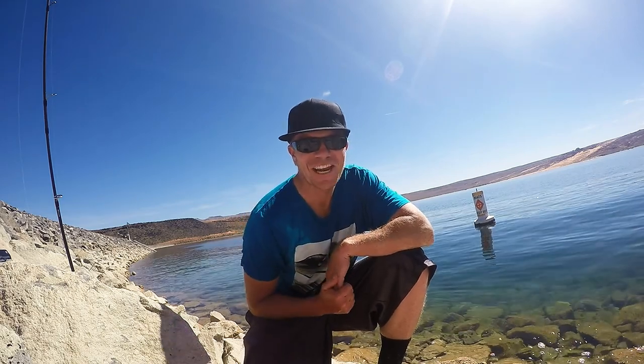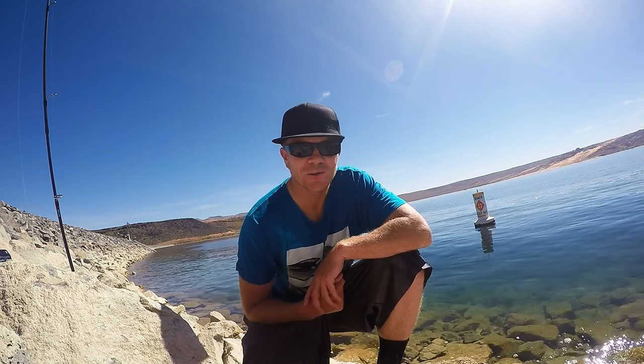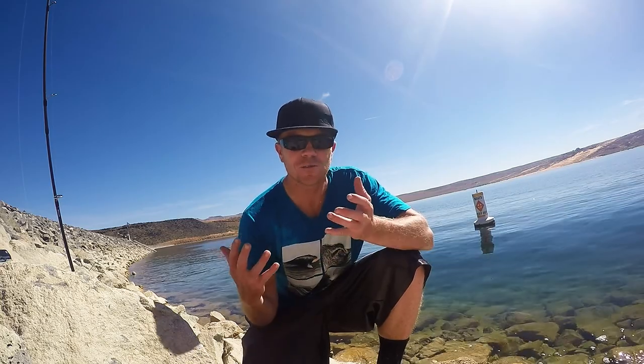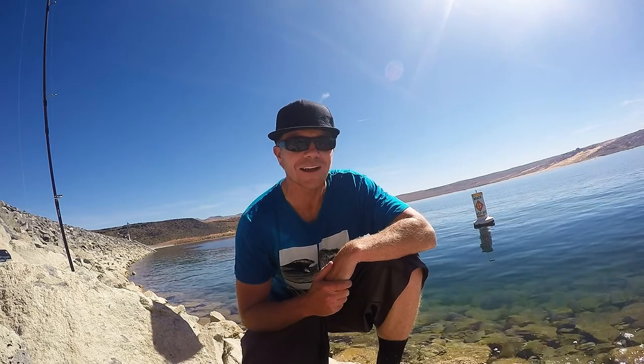What up? I'm JB at Kraken Bass. I'm out at Sand Hollow right now shore fishing and I want to walk you through what I'm doing. Catching some good fish is a lot of fun. Shore fishing is unique, it's different, but you can still crack them.